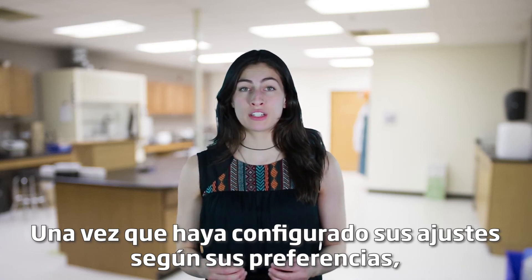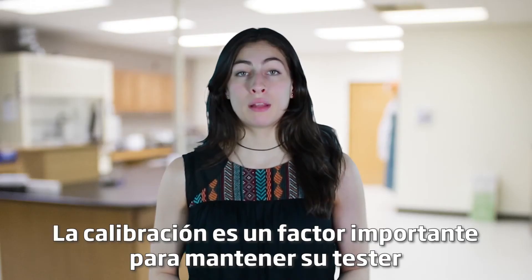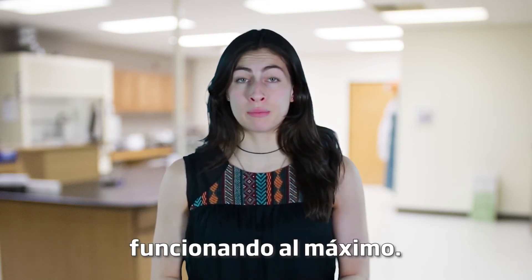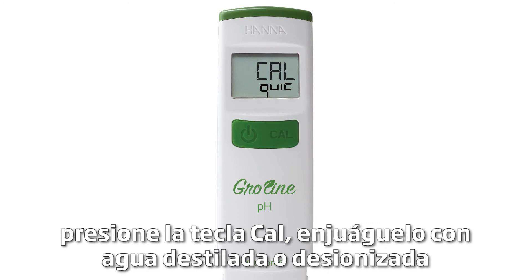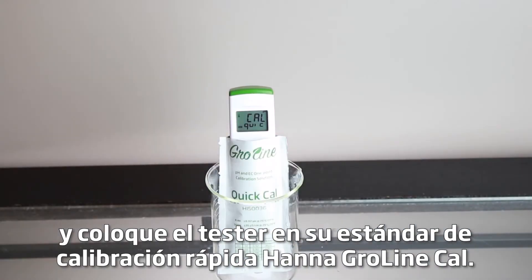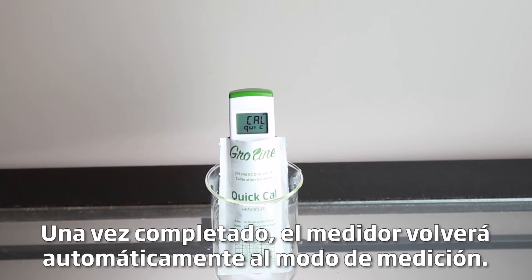Once your settings have been set to your preference, the tester is now ready to be calibrated. Calibration is an important part of keeping your tester operating at its best — we recommend calibrating before each use. To calibrate your tester to one point, press the Cal key, rinse it in distilled or deionized water, and place the tester in your Hanna Growline Quick Cal Calibration Buffer. After it's complete, the meter will automatically return to measurement mode.